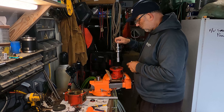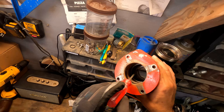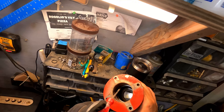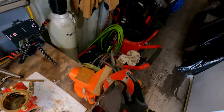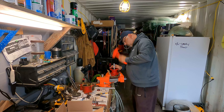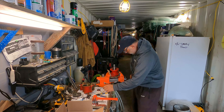Oil seal's in. Now it's time to put this shaft in with the bearings. I'm going to throw a little super lube on it. It goes in like this. Where these bearings seat in here there's some rust, and I'm going to take care of that with a little bit of emery cloth.